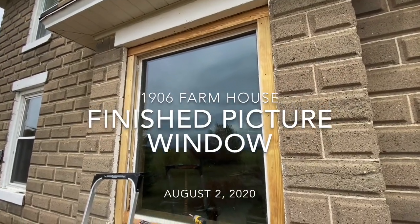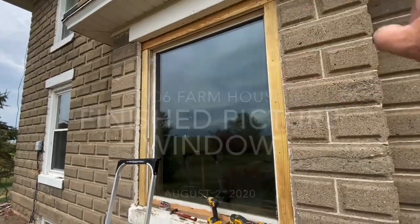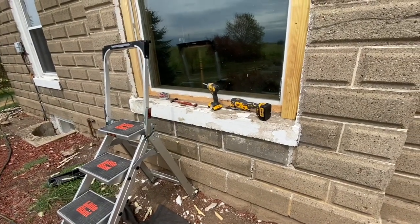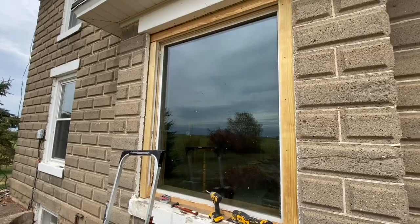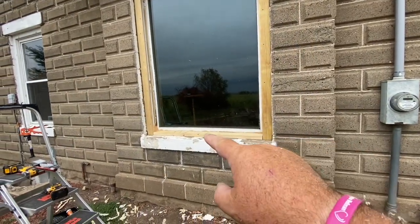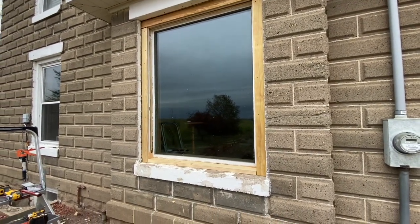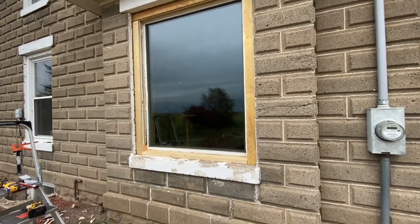I got the wood wrapped around there, treated it, and put a shim all the way around. Getting ready to do the two-by on the bottom — treated also. I've got the bottom down, and I put construction adhesive also. Got it wrapped, the treated wood rebuilt.